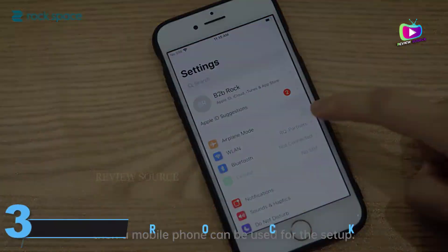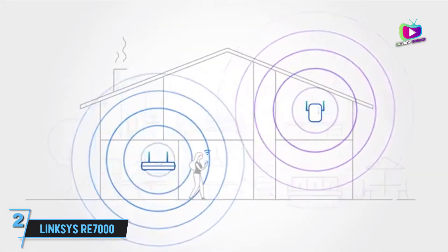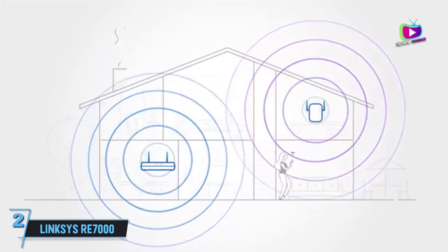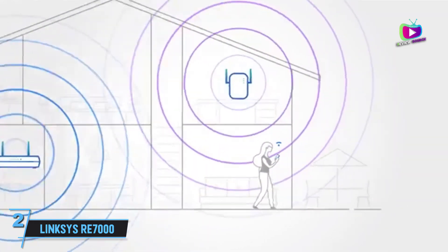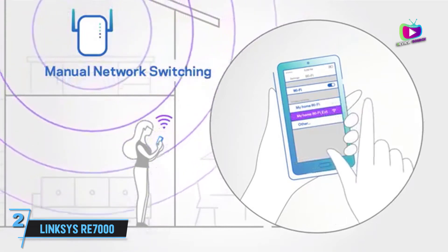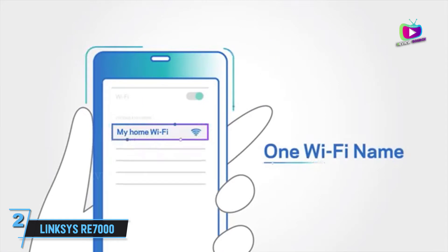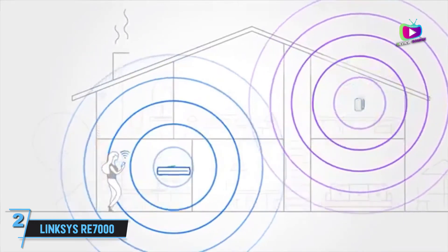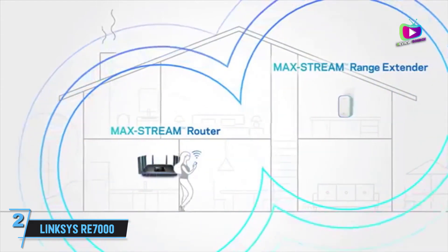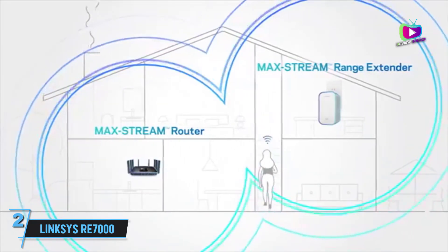At number 2, the Linksys RE7000 Max-Stream AC1900+ Wi-Fi Range Extender — a great Wi-Fi extender with a low profile. Need to beef up your Wi-Fi network coverage and range but don't want an extender that stands out? The Linksys RE7000 Max-Stream AC1900+ Wi-Fi Range Extender is compact and low-profile, with a design that won't block other outlets or stand out as a garish tech product. It's easily the best Wi-Fi extender we've seen for people that want an unobtrusive design, instead of an antenna-festooned brick that blocks adjacent outlets.